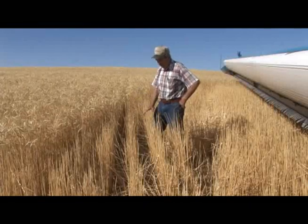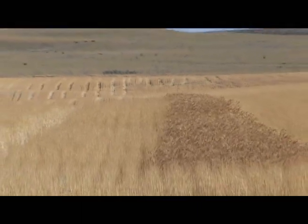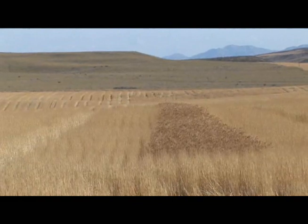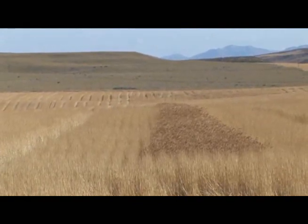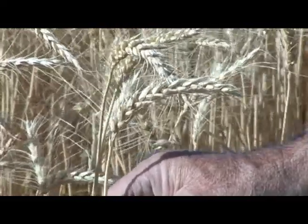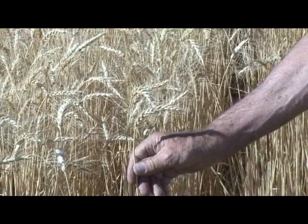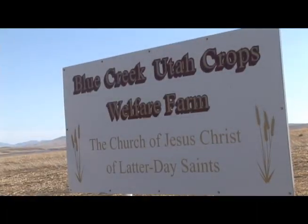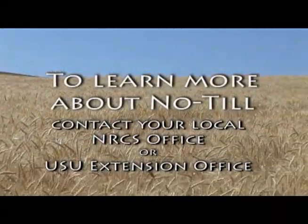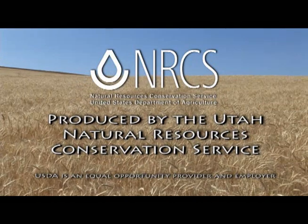You can see the value of the standing straw. This is what collects the snow and shades the ground for the moisture and rain that comes. This is what you're looking at for erosion control on the fields where you use this practice. This is one variety of the wheat we've planted this year. We usually plant about two or three varieties to see which is best. You can see how well this is headed out, and in there are many kernels that will turn into the bushels needed to go into the storehouse for the church.